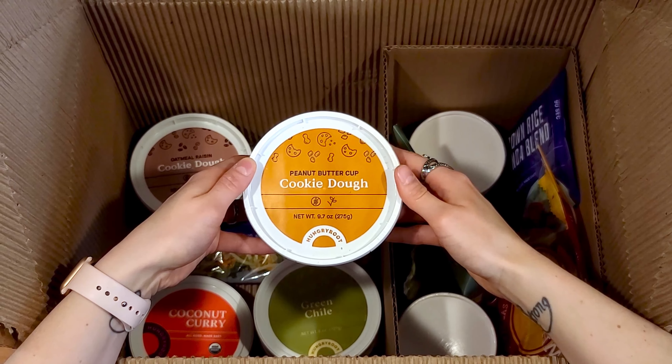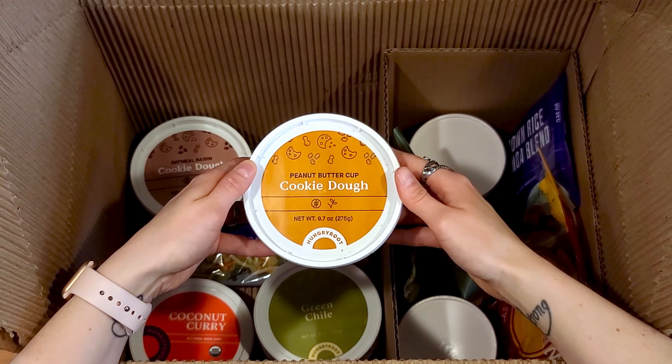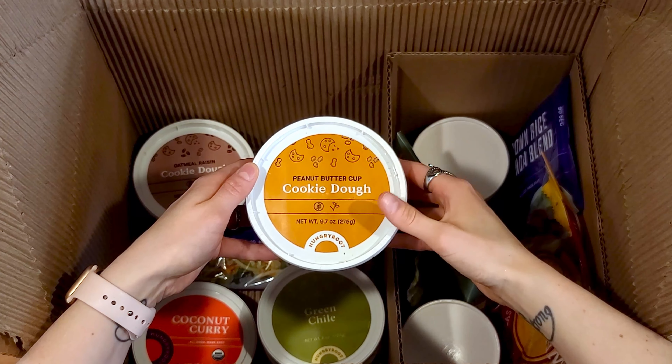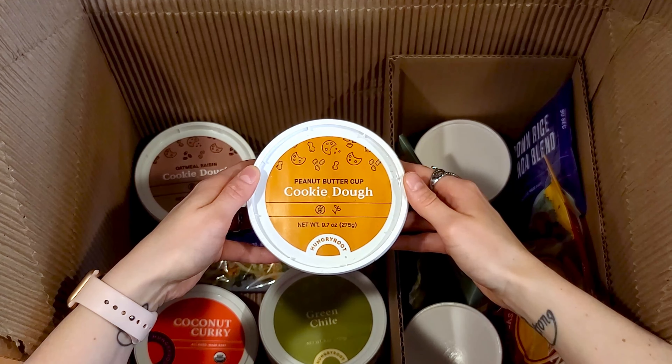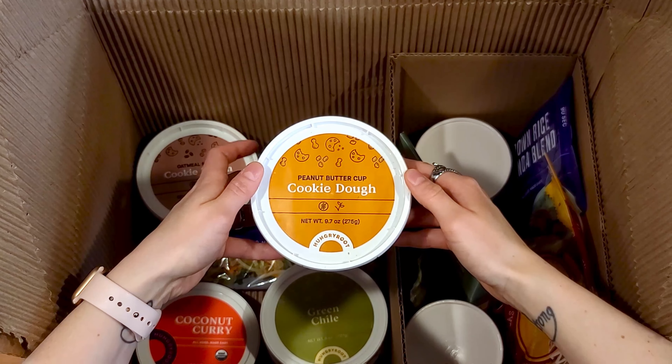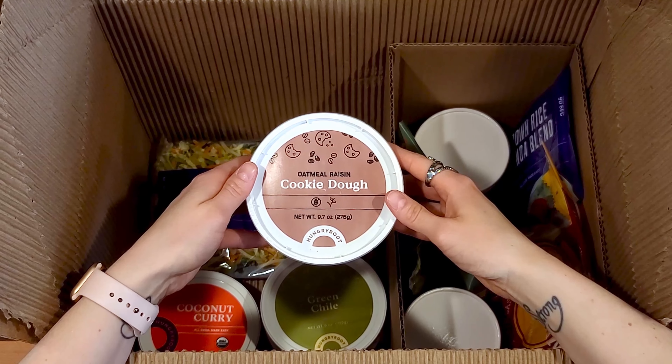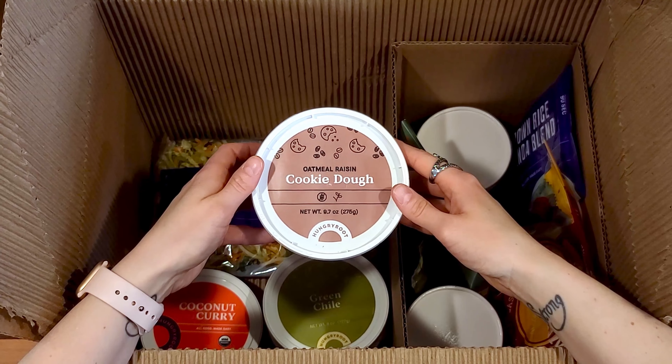Peanut butter cup cookie dough — this one is mostly just great northern beans and peanut butter. We will be making this one today combined with the brownie batter to create something called brookies, a combination of brownies and cookies. We also have oatmeal raisin cookie dough, made mostly from great northern beans and sunflower seed butter.